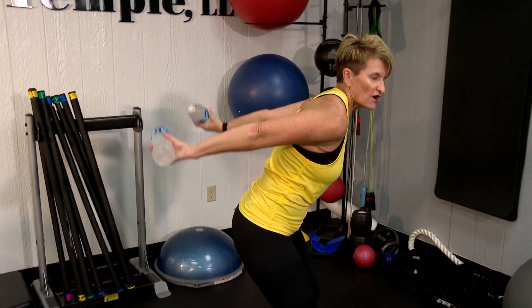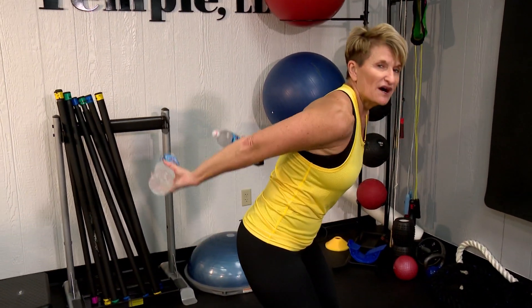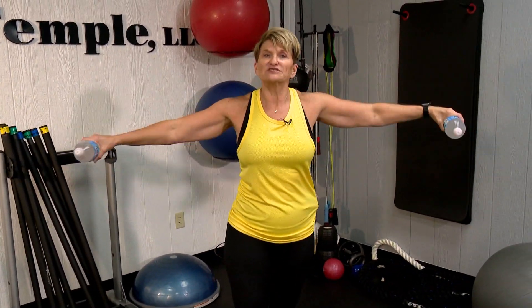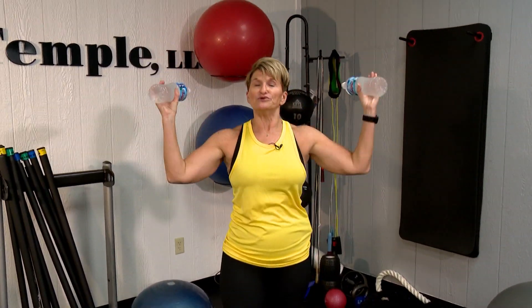I just want you to lift up. Your arms are straight — lift up. I want you to do probably about 20 of each move, and then we're gonna go back and start all over again: forward circles, back circles, your W's, your front lifts, your punches, and your triceps.